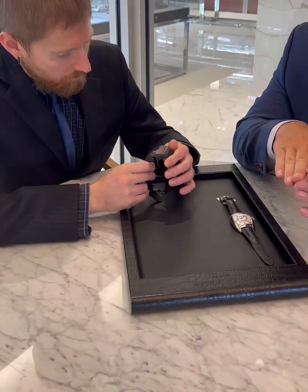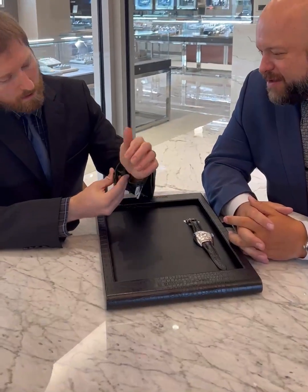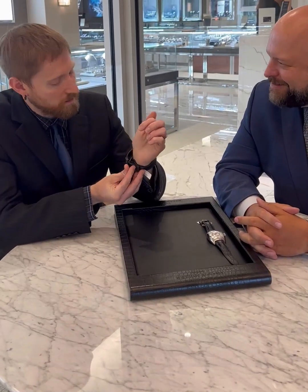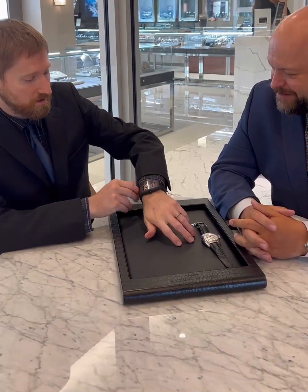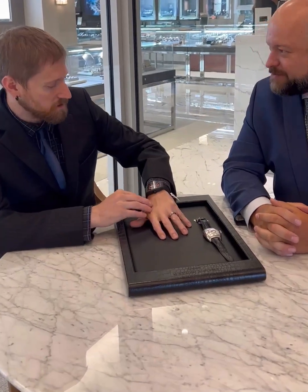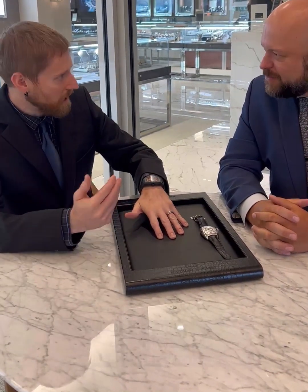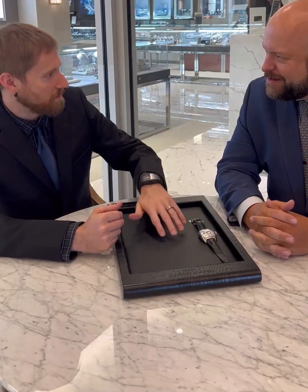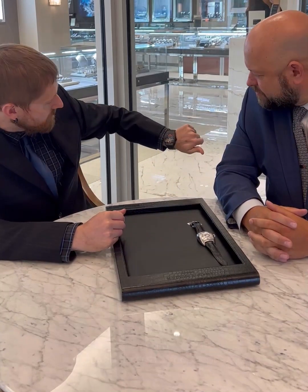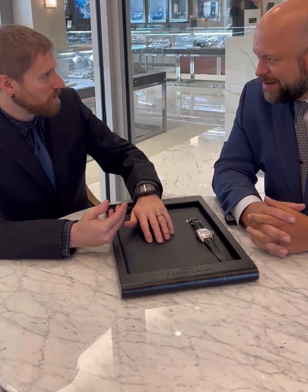They machine each of those bridges out of a billet of anodized aluminum. And all of those components are so lightweight — as I'm putting this on my wrist I don't even feel it. It's a very large watch, it's got a presence. Obviously when you're buying a watch like this you want people to see it. It's a statement piece, but it's not heavy, not thick. It's incredible that you can have a watch of this size with these specs and it's just so lightweight.